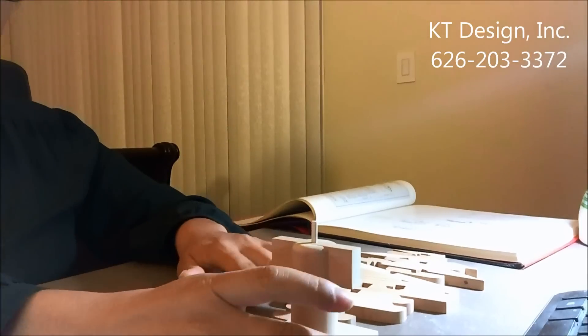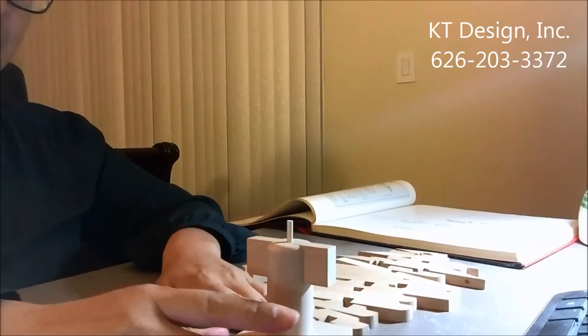Hi, my name is Katie Chu. I'm a California licensed architect. Today I'm going to demonstrate the Chinese bracket system.